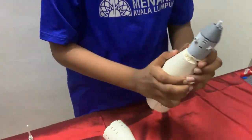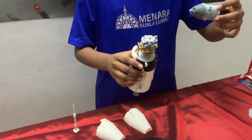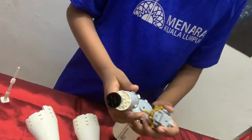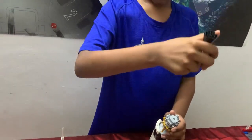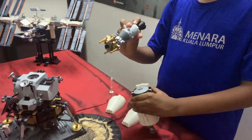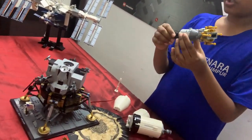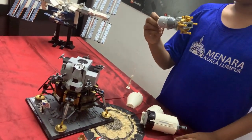Now that they have detached, the command module does a 180-degree turn and docks into the lunar module. The command and service module will be docked together for the remainder of the journey to the Moon.